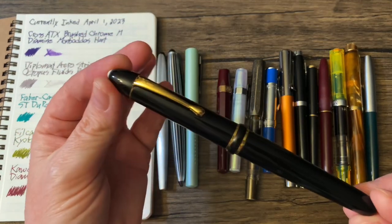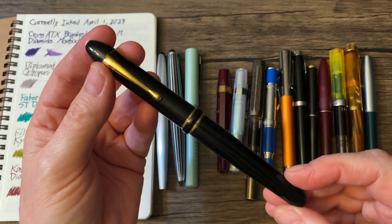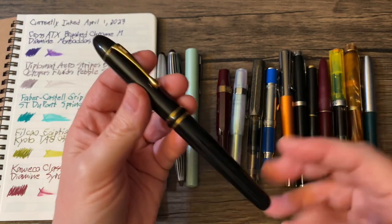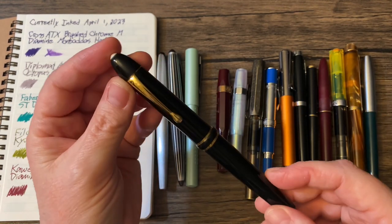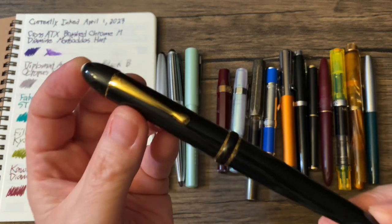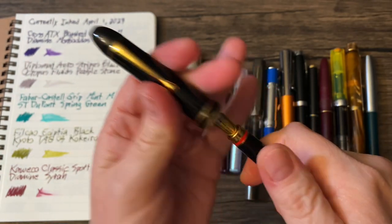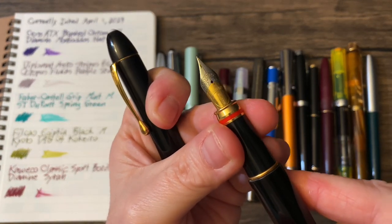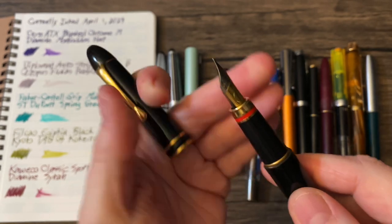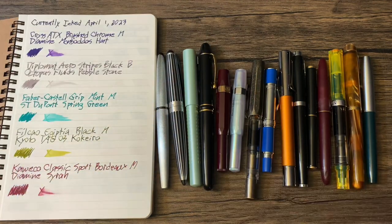This next one is one you probably haven't heard of. Sadly, it's a business that went out of business because the owner died — this is going back some time now. This is Filcao, and this is the Filcao Egyptia in black, of course. It has a medium nib — a gorgeous, gorgeous pen. And that is loaded with Kyoto Tag 3 Kokeiro, one of my favorite, favorite green inks.